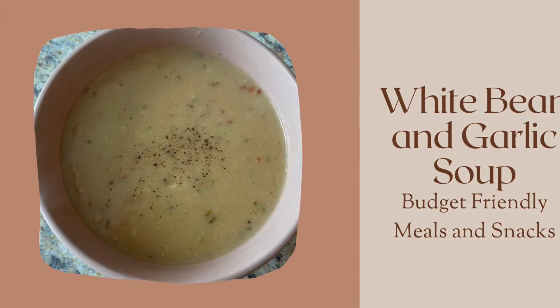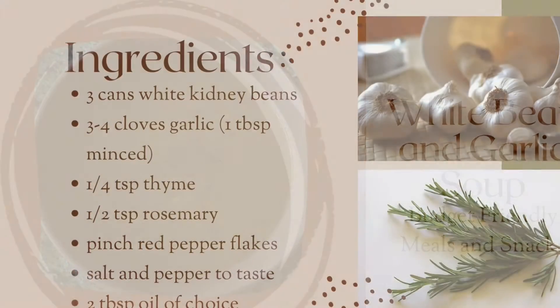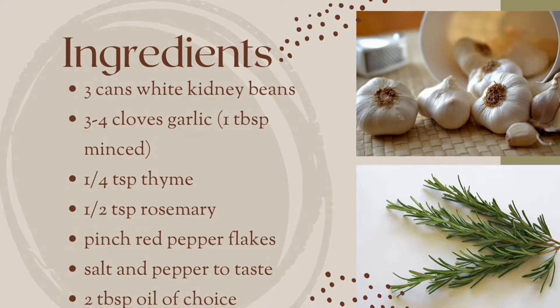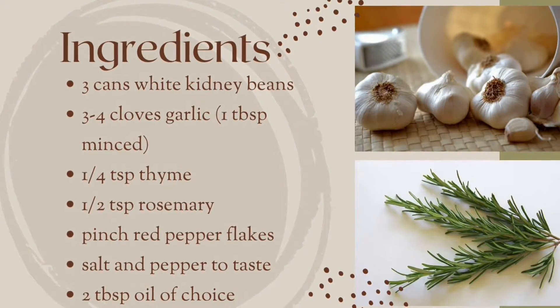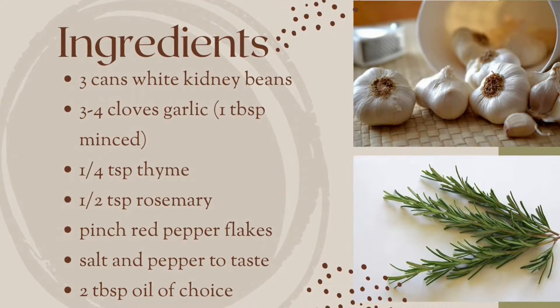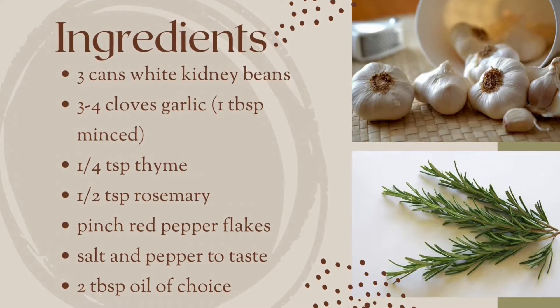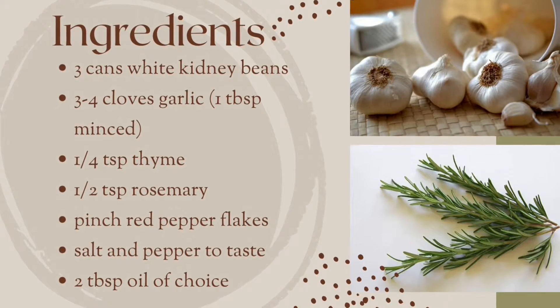Hello, and today we are going to be making white bean and garlic soup. For this recipe you will need three cans of white kidney beans, three to four cloves of garlic or one tablespoon of minced garlic, a quarter teaspoon of thyme, half a teaspoon of rosemary, a pinch of red pepper flakes, salt and pepper to taste, and two tablespoons of oil of your choice.